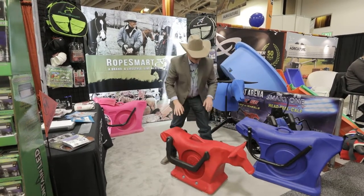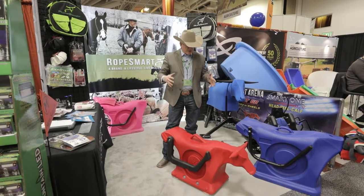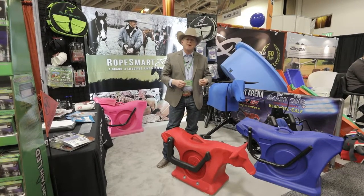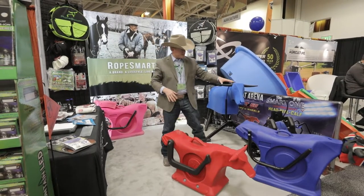We based this system off our best-selling 3-in-1 Smart Training Dummy. We mini-sized it so that even though it's smaller, like a lot of the toy dummies, it's not going to develop a lot of the bad habits that those smaller toy dummies do. It's designed based off the same science.